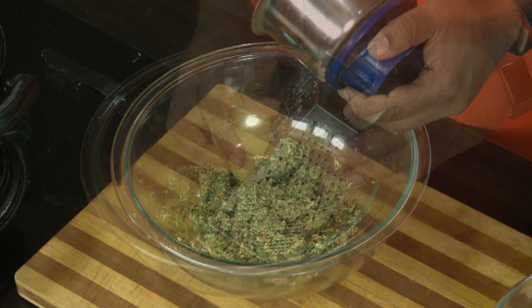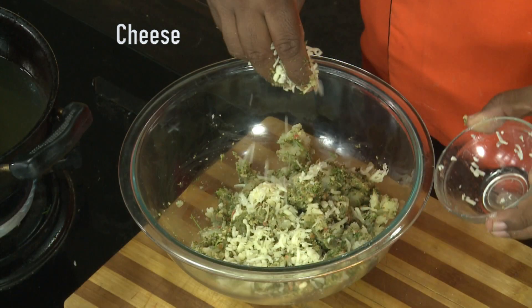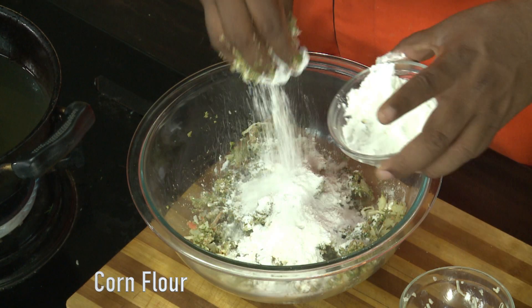Add cheese to the other. Add salt. Add a nice mix of the corn powder.